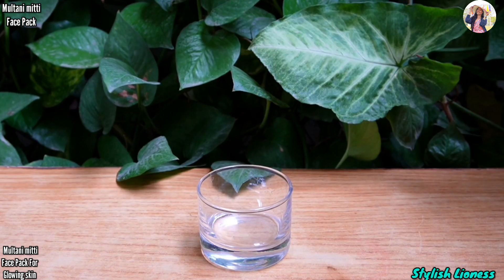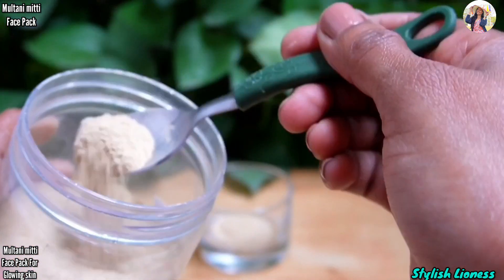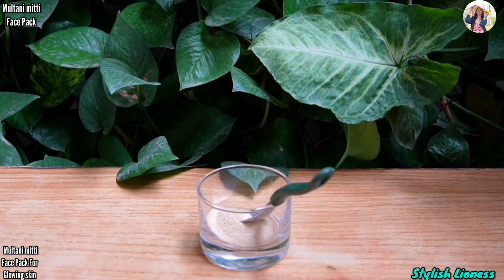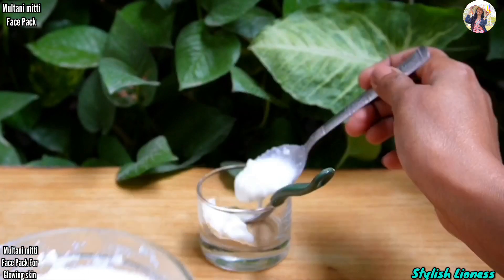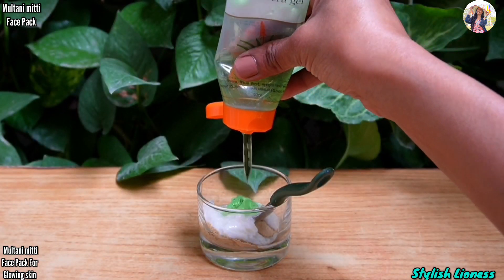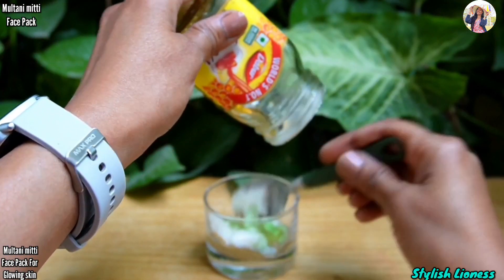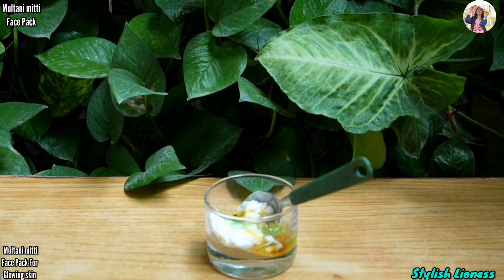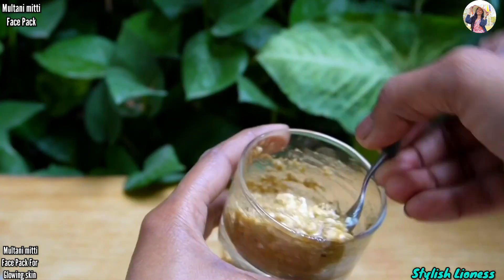Next face pack is for glowing skin, suitable for all skin types. Take multani mitti as the base. After that, add curd or yogurt. Then add aloe vera gel. You can also add honey. Mix all the things together — you can mix with water or rose water to form a paste.